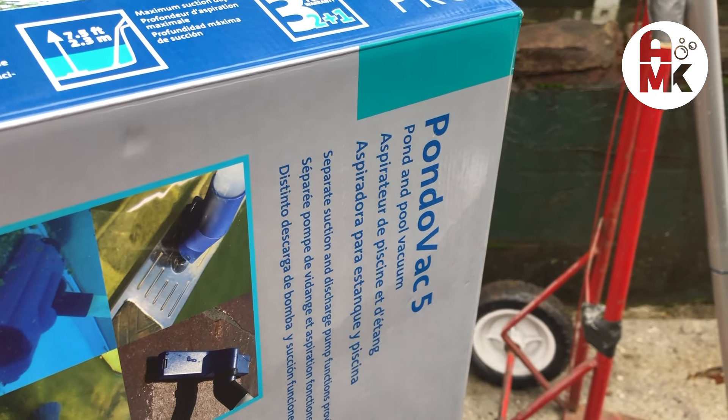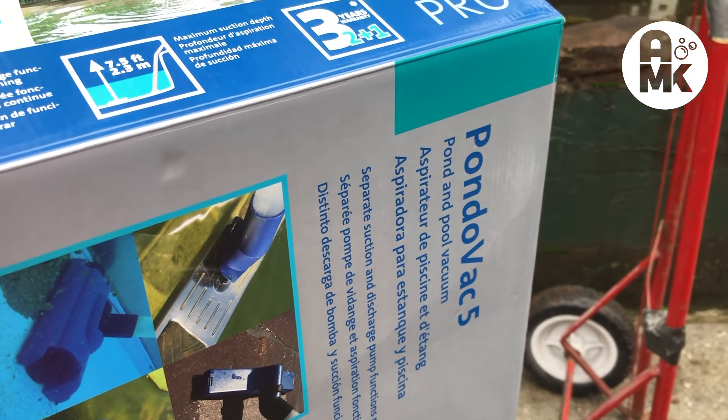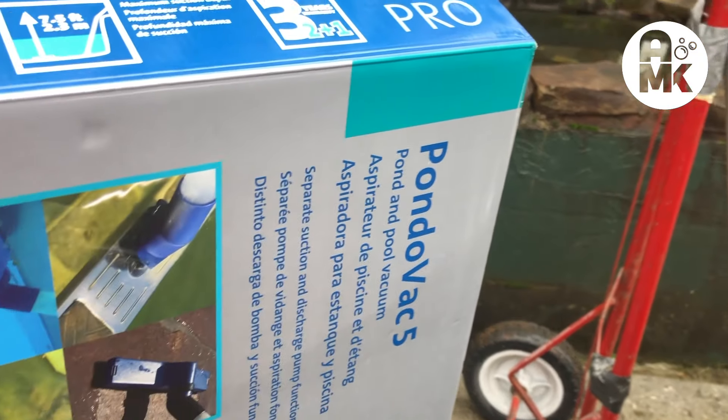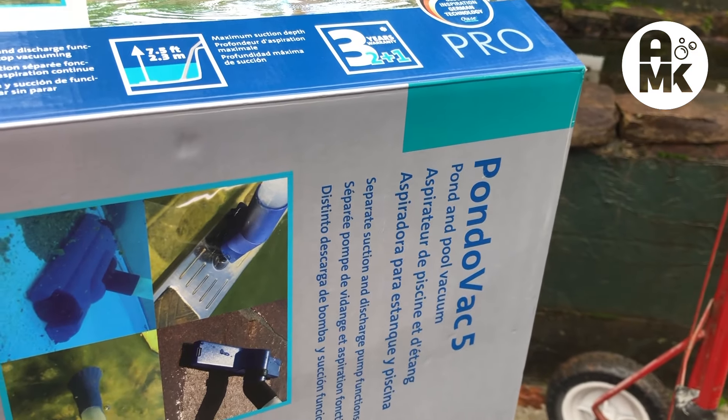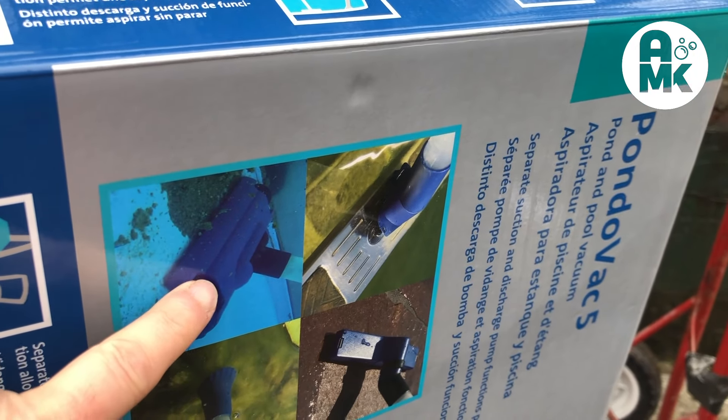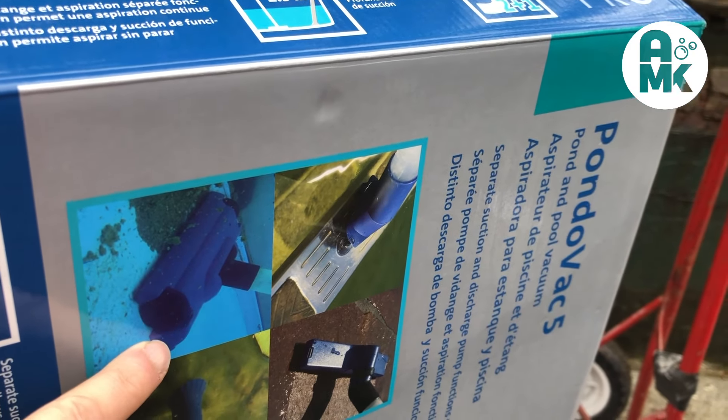Another important thing to know is this unit can be used in swimming pools or ponds — pool vacuum or pond. You can use this in your hot tub or wherever, keep it clean, and you can suck debris off the bottom. You can see it here going off of a clean swimming pool.